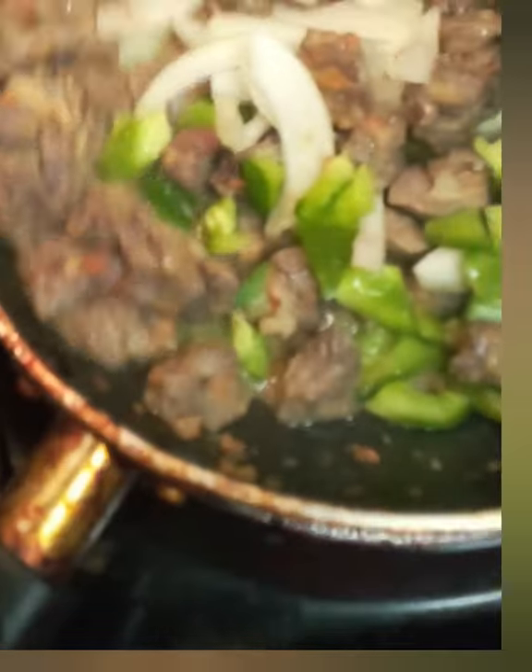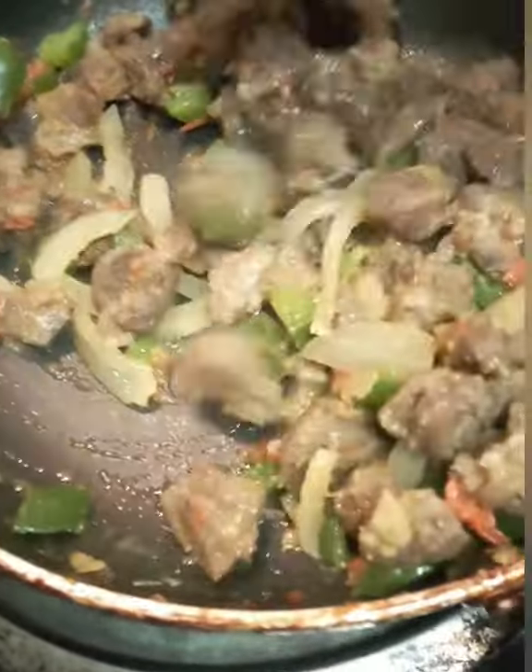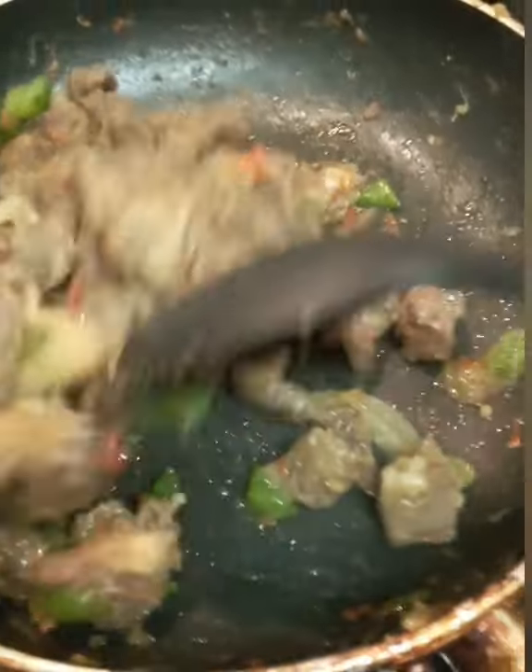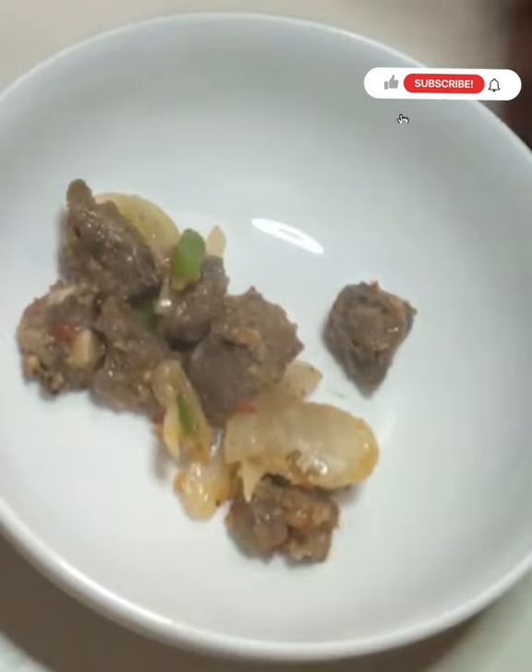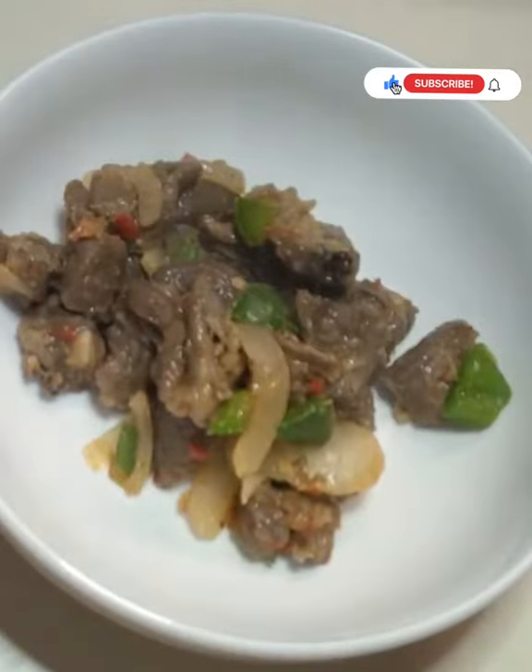The bell peppers give it a sweet spicy taste. Cook time after adding the peppers was about five minutes, and your asun is ready. You can serve this with a chilled drink, with rice, with noodles — anything really that tickles your fancy.